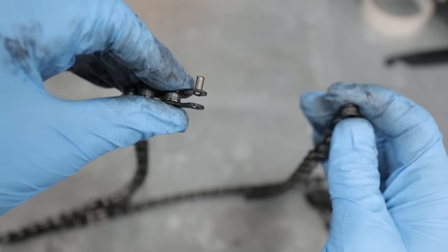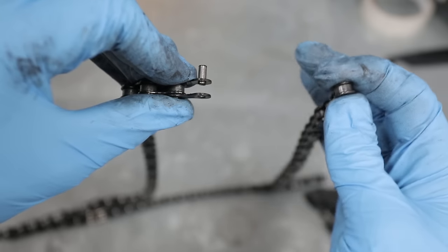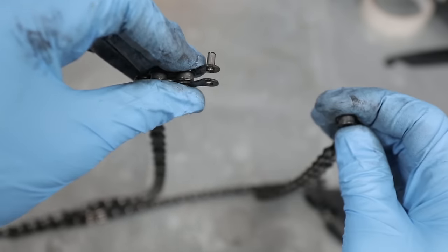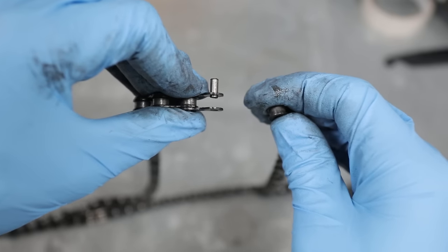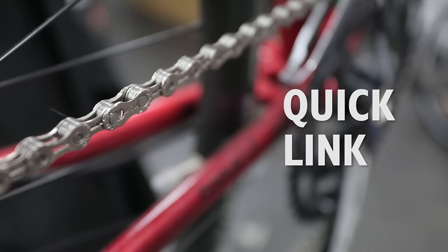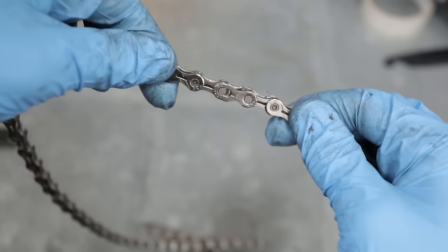It's also worth being aware that if you do break your chain in this way, with some multi-speed chains — as in 10-speed chains and 11-speed chains — you will need to buy a new pin every time in order to reattach the chain, as they work with much tighter tolerances.